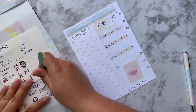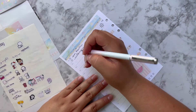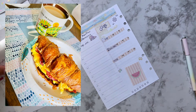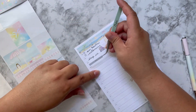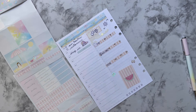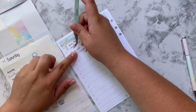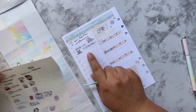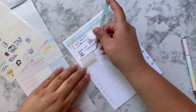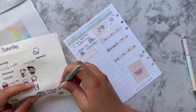We woke up late, slept in, so I'm going to use this cute sticker for that. At eight o'clock we had breakfast — I'll put that here and use the coffee time sticker. Then we had to do a quick Costco run; there were some things we had to return. I'll put this sticker down here — I got these from Ohana Story, the cutest little stickers.